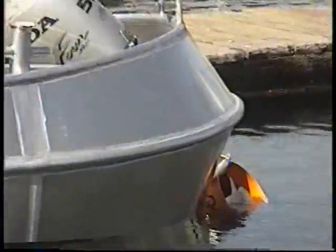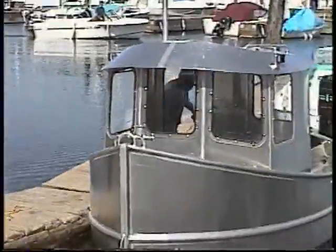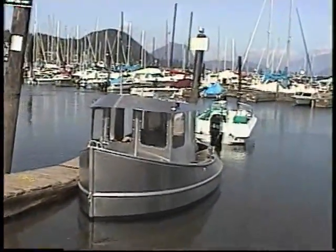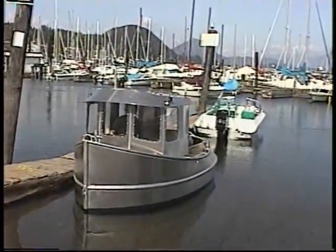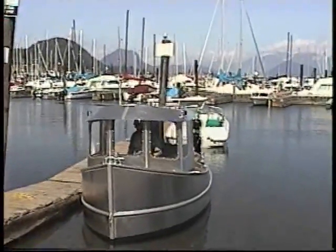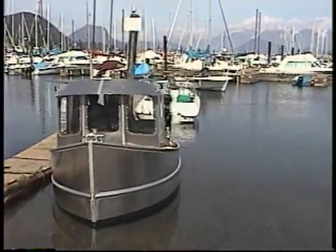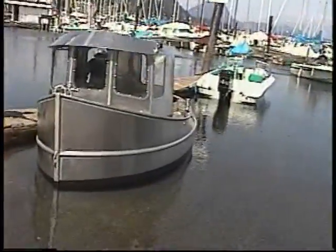Trim will probably improve when the elbow goes down a little bit. You got a camera and stuff in the dash, right? Yeah, thanks.